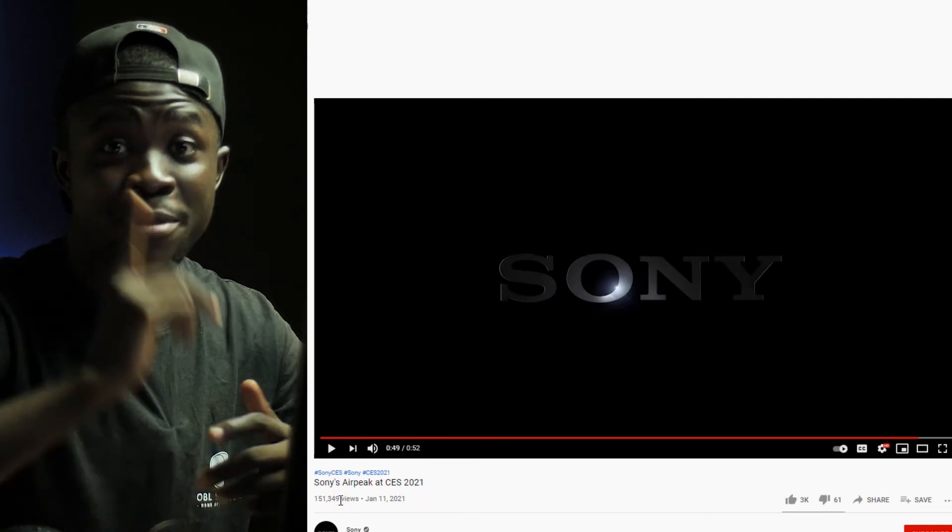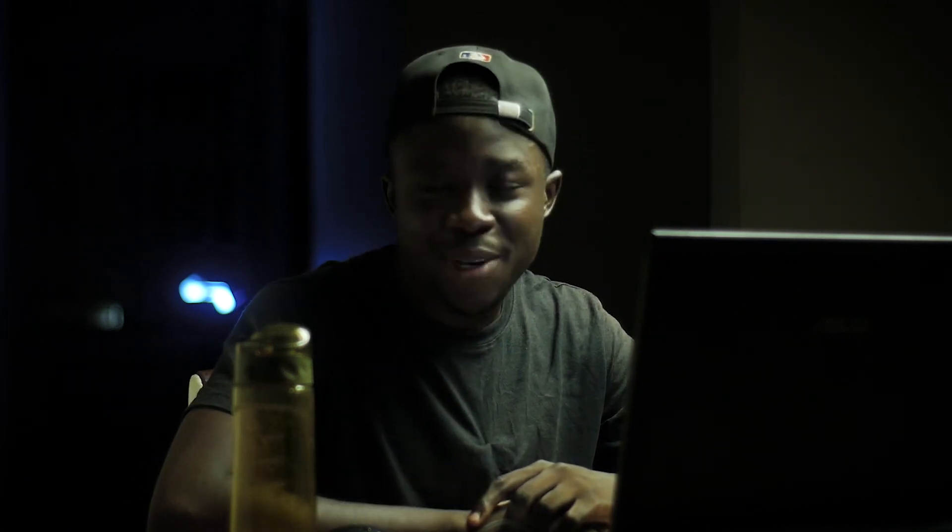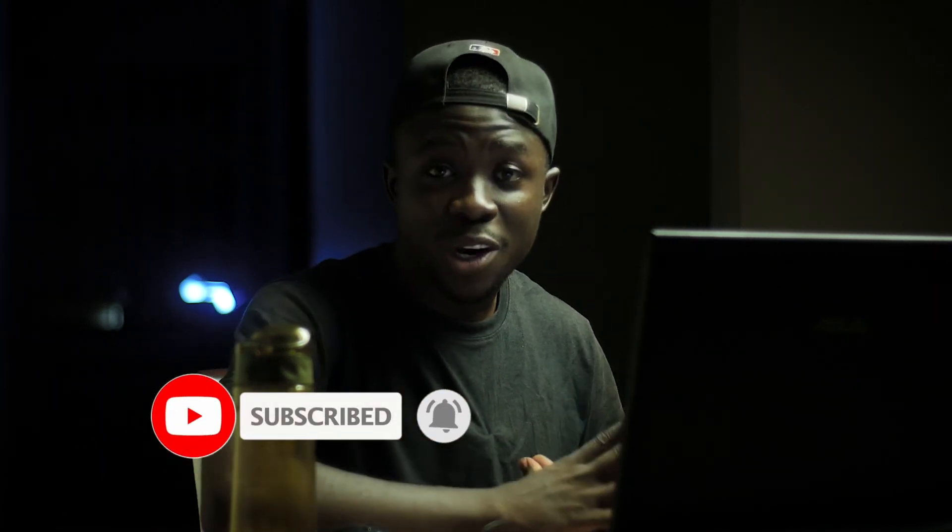That is all for this video, guys. Before you go, let me get some fresh coconut water. Here on the continent of Africa, we have an abundance of coconut, so when you are around here, try and grab some fresh coconut. If you're new here, I'd appreciate it if you click on the subscribe button and hit the notification icon, because on this channel we talk about photography, videography, and all its related branches. Thank you so much for watching this video and I will catch you on the next one. Keep practicing filmmaking. Peace out.